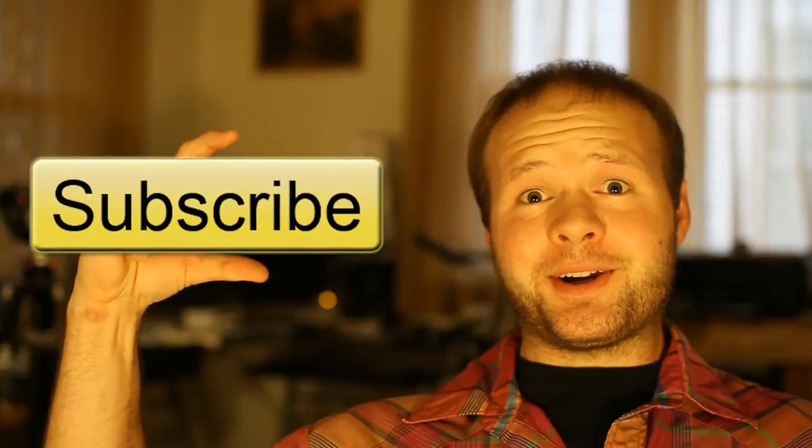I'll have links to some of the items shown in this video, like the battery grip and a few of the generic batteries you can use in your camera, in the description bar below. As always, thanks for watching, and if you like this content please subscribe.